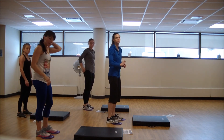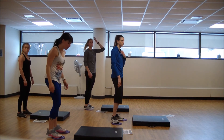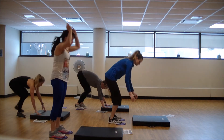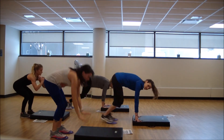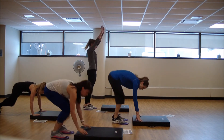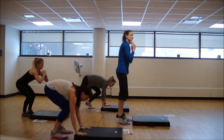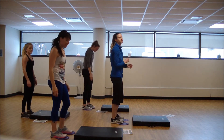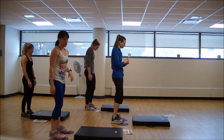All right, three more like that. If you need that extra rest, take it — go right back into it when you're ready. 20 seconds of effort right here. Shoulders over those wrists. Halfway with the burpees — now we'll switch to the mountain climbers.